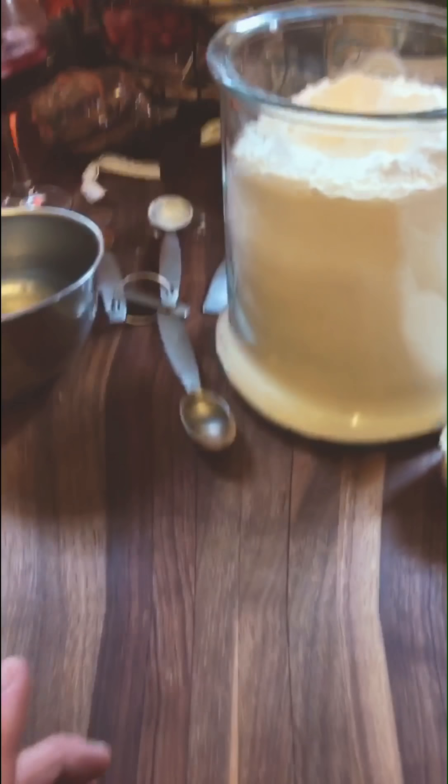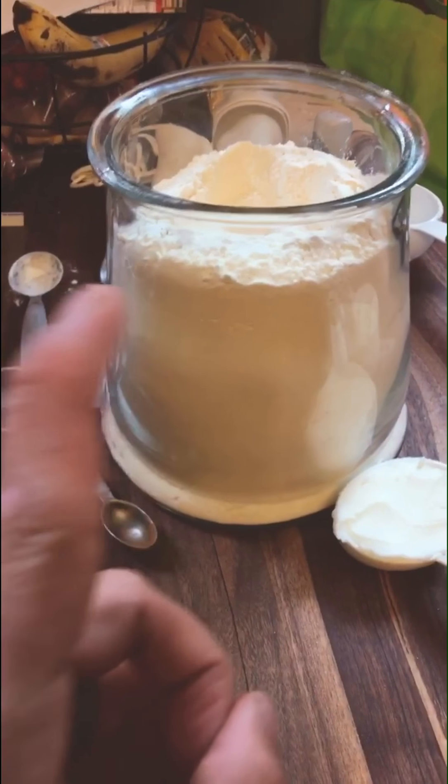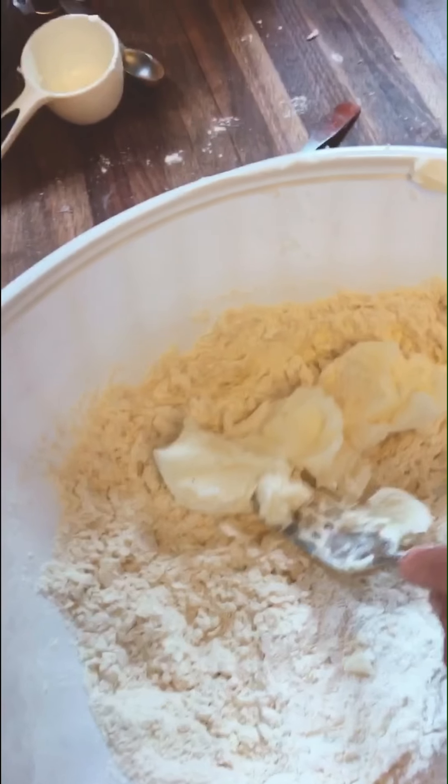You only really need three ingredients to make a good pie: water, flour, and some fat. I like to use shortening — that's how you get a good texture in a pie. We've added the shortening into the flour here.